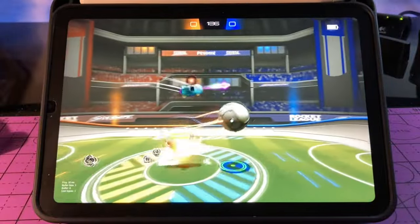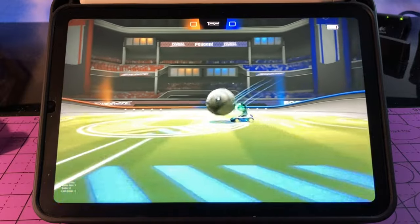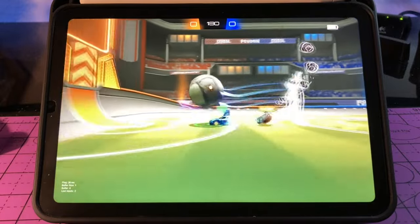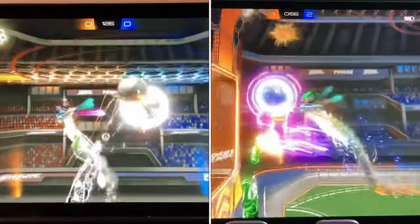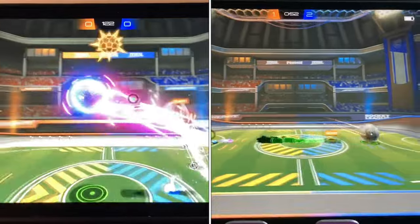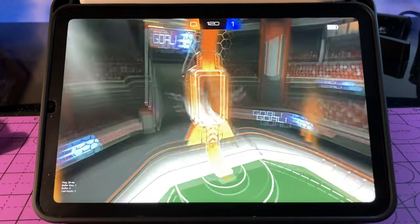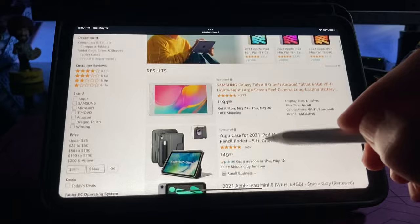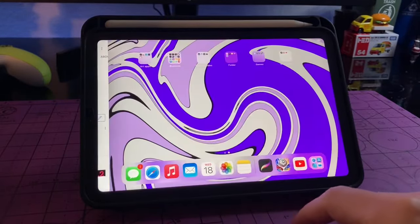On the bigger screen you'll notice the refresh rate difference more with faster moving video — it's a little clearer and crisper. I tested Rocket League Sideswipe on the iPad Mini and the 12.9 inch iPad Pro side by side, and the iPad Pro is a little crisper with a better refresh rate. That said, pretty much all games on iPad max out at 60 fps, so they won't take full advantage of the ProMotion display.